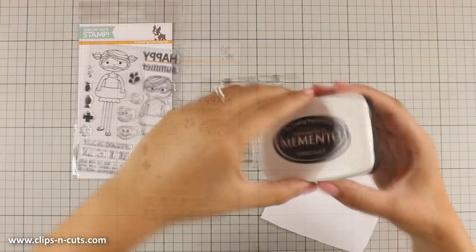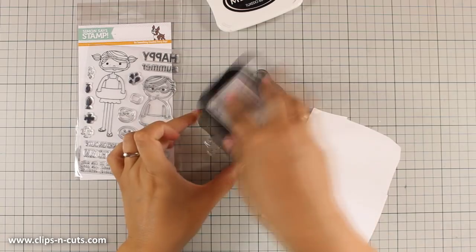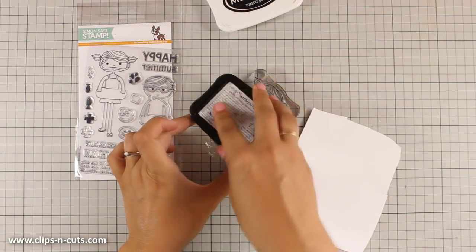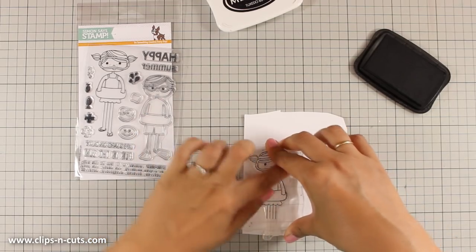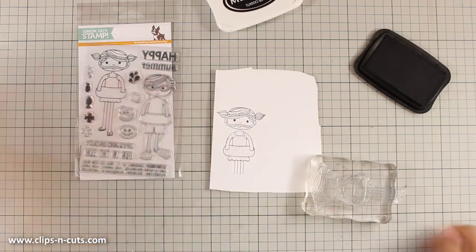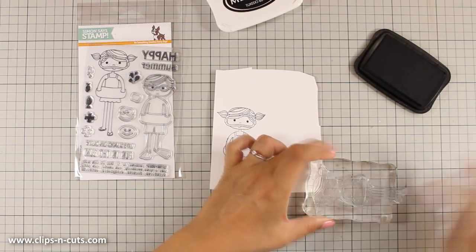First of all, I am going to stamp the little girl. I am using Tuxedo Black Memento ink, just because I will be using my Copic colors to color her later on. I'm stamping the girl and I am also going to stamp the little duck face.